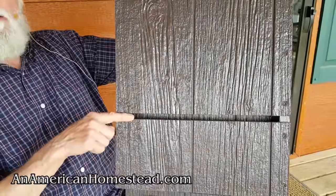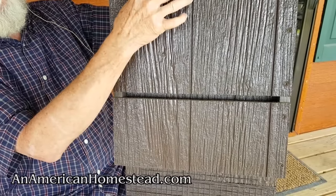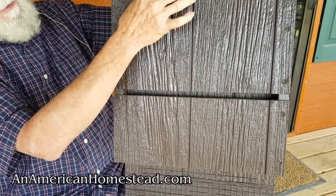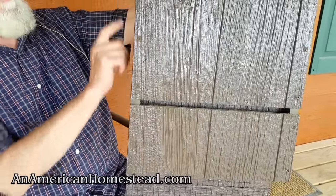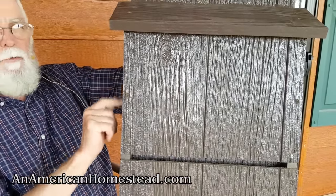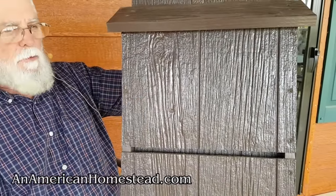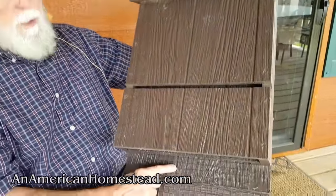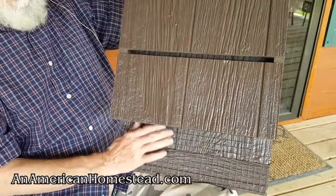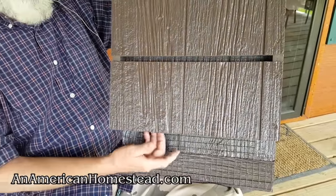Right here we have a vent where the bats will crawl up underneath into the top. As the bat box gets too warm, they'll crawl down and regulate their temperature by moving up and down inside. The sides are constructed with three-quarter inch pine wood, with siding scraps from the turkey house on the front and back. I tacked half-inch hardware cloth on the landing area and inside each chamber so the bats have something to grip and crawl on.